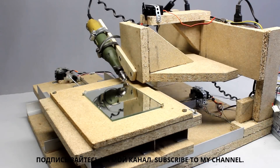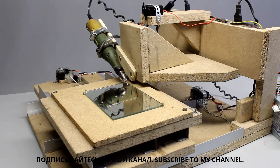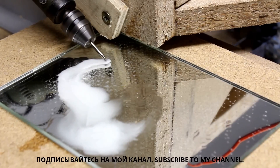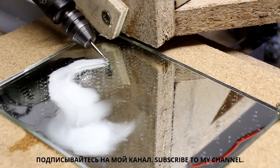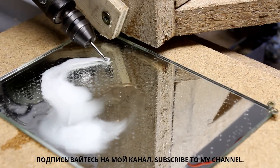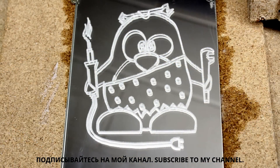Next I am engraving glass, so a router has to be mounted on the vertical axis. The diamond milling cutter has to be cooled with some water during engraving work. Even with the modified servos, the CNC machine needs approximately 60 minutes to process the file. The result is really good.